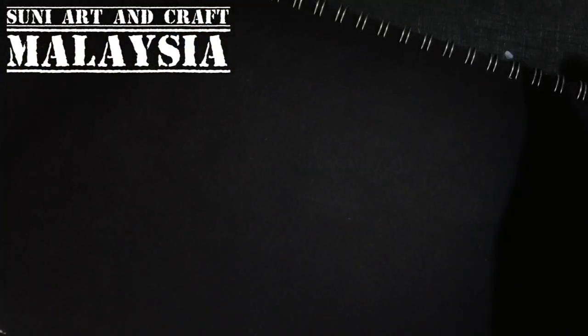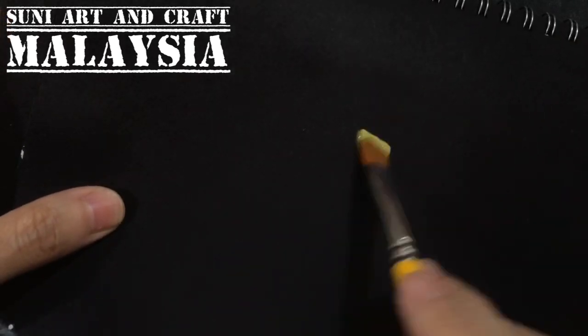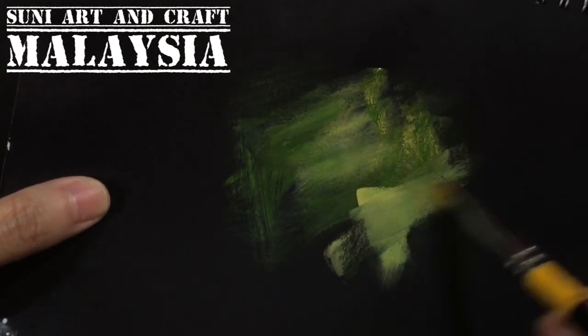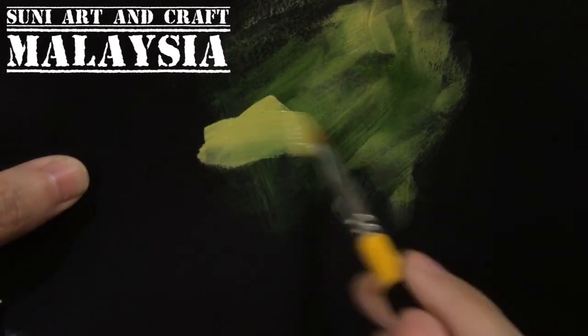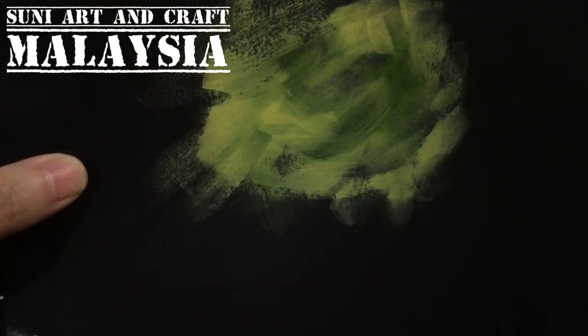Now we start. Before painting the roses, I'll do some base color first — the bushes and the grass. I'll take the pine green first, use the angular brush, and put on the color. The direction is a crisscross motion, more toward the center. You can randomly add some pine green and some moss green. Notice my brush direction is not always the same.